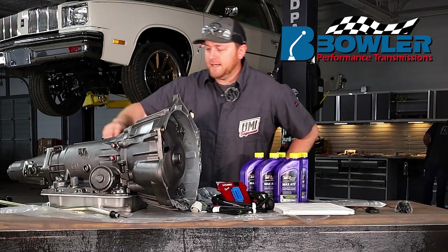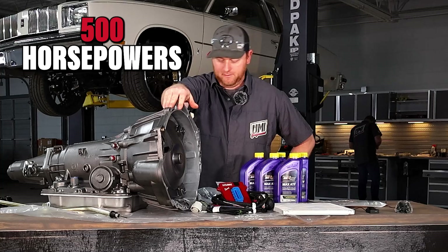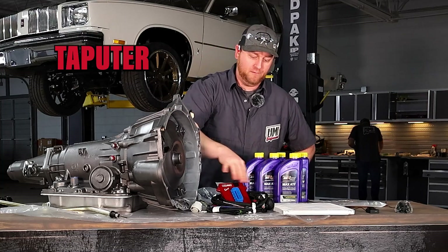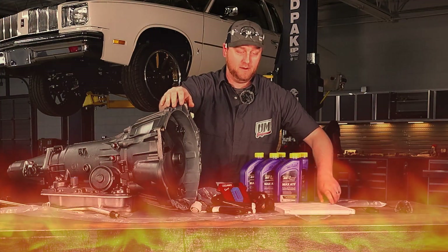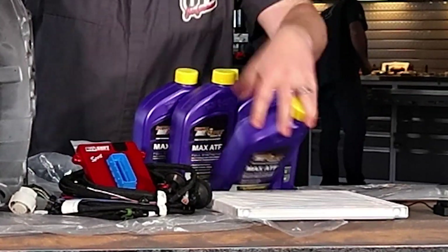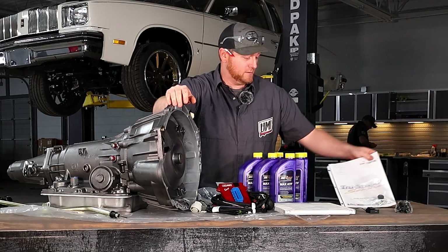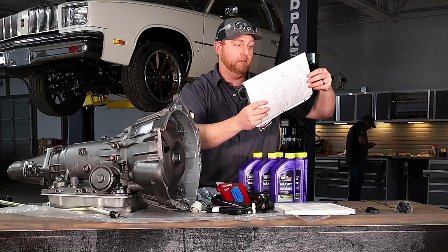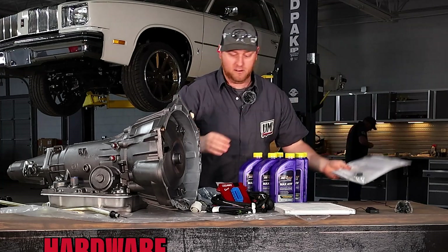Now that we have the engine installed, we need something to hold that power. We got the Drew Street Series here from Bowler Transmissions — this is the 4L65, made for about 500 horsepower. This here is the computer for that with the wiring. It also has a cooler since transmissions get hot when you're racing and doing burnouts. We also trust this Royal Purple Max ATF here — this stuff's actually purple, not red. And this is a birth certificate from the guys over at Bowler — Chester over there at Bowler. I don't know him personally, but I want to shake his hand someday.